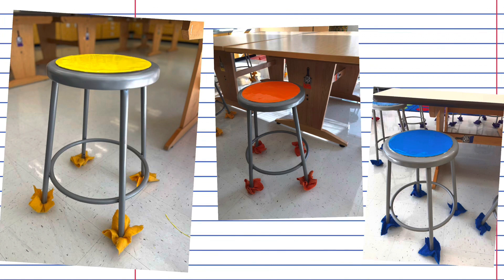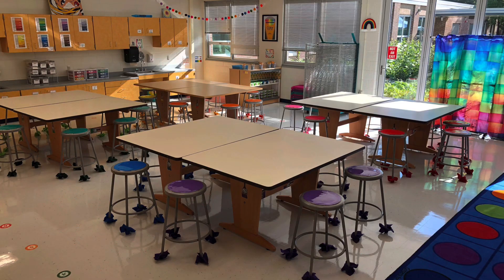Here's what the finished stools look like. I do use these to color code my tables and I use chair socks. If you're interested in learning about my chair socks, check out the video linked at the end.